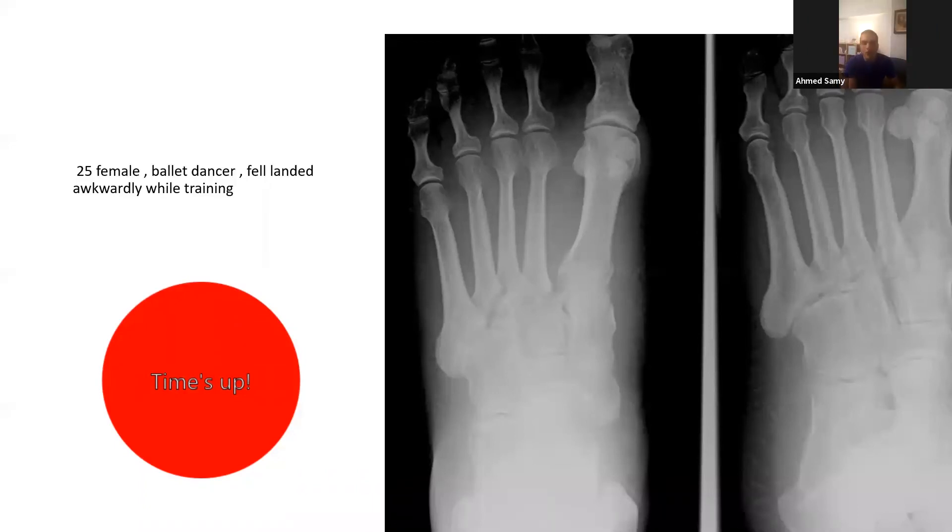The examiner's feedback: overall performance was very good given the breadth of material to cover in five minutes, including controversies, consent, and surgical technique. The main omissions were the lateral radiograph and the importance of weight-bearing radiographs, particularly in subtle Lisfranc injuries where the Lisfranc space may only open up under load.